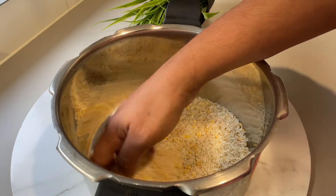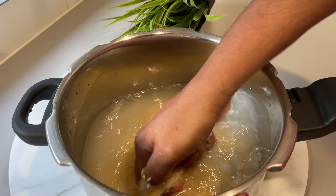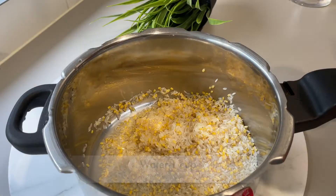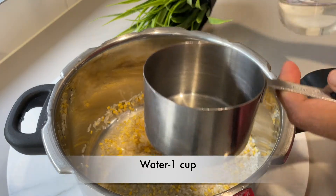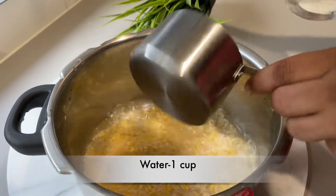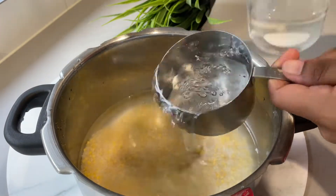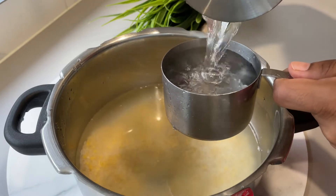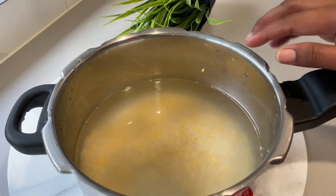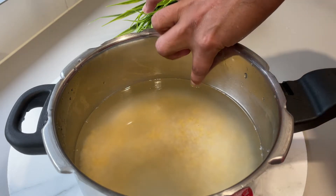Now, let's wash the rice in the water. I will show you — 4 cups of rice. I will add 4 cups of rice.